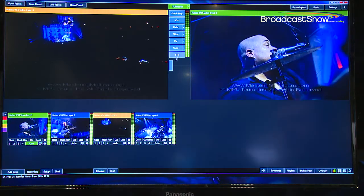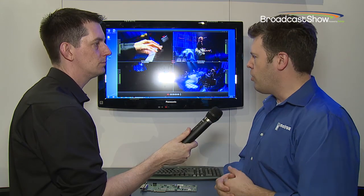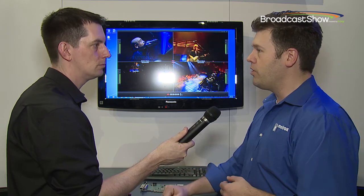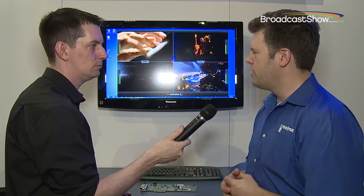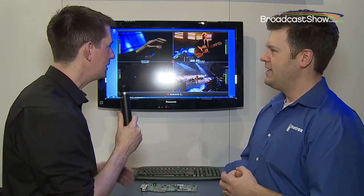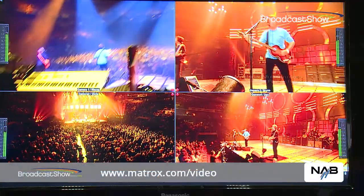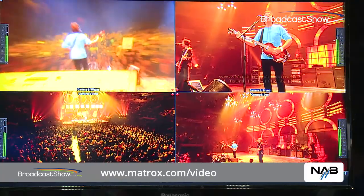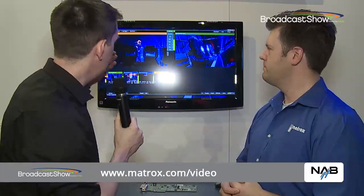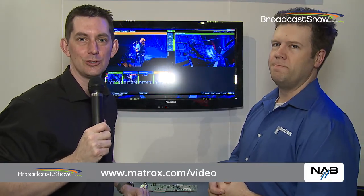The VS4 Recorder is available as of today. The H.264 codec and VS4 Control are new features added to VS4 Recorder, available in the May timeframe. vMix HD support is also available in the May timeframe. For more information about the VS4, visit www.matrox.com. Everything else from NAB 2014, including vMix HD and Telestream Wirecast integration, can be found on broadcastshow.com.